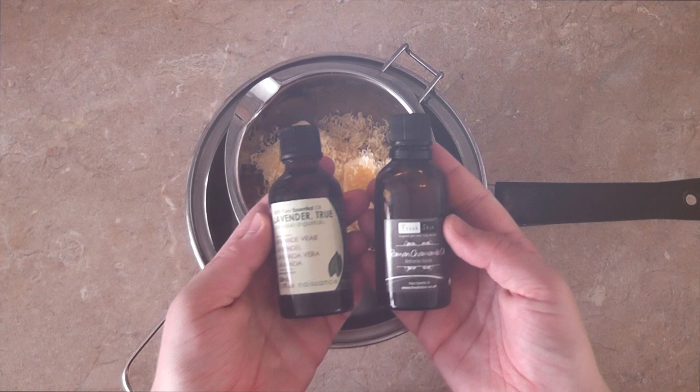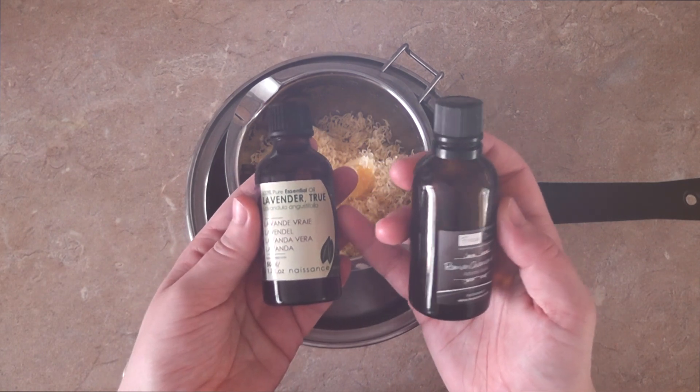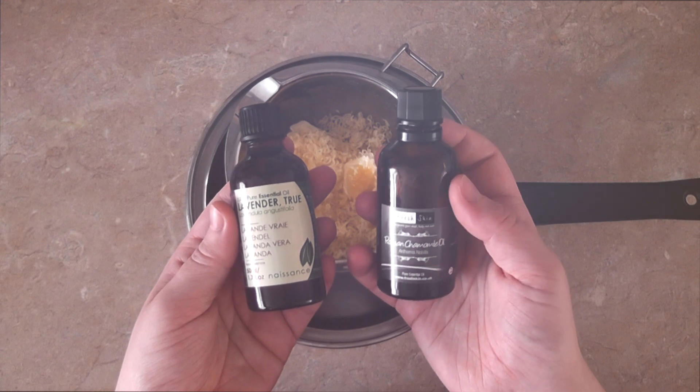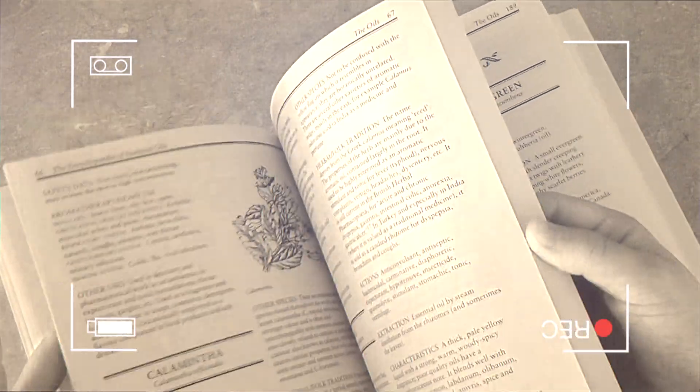After this I'm going to be adding some essential oils. I'm going to be using lavender and roman chamomile, but before I ever use any kind of essential oil — especially if I'm going to be using it on our own baby — I always, always check the safety data.